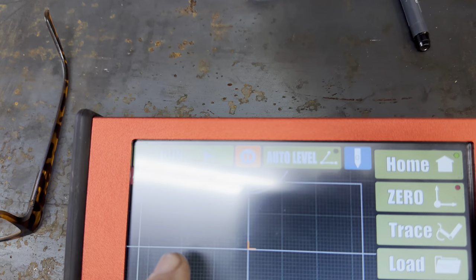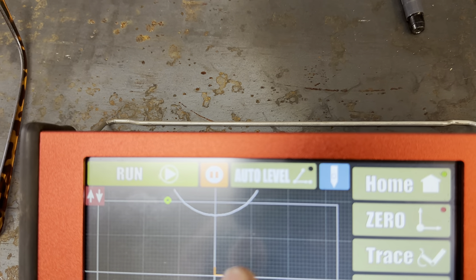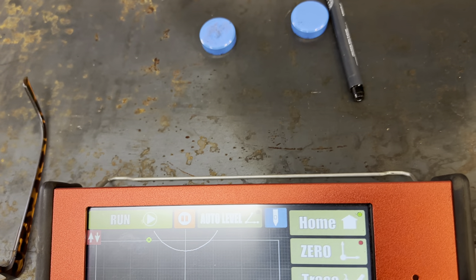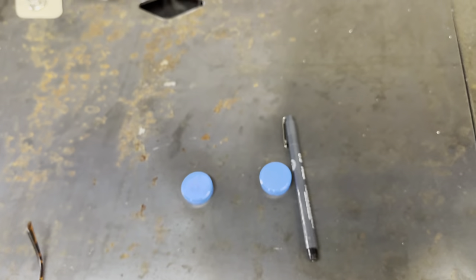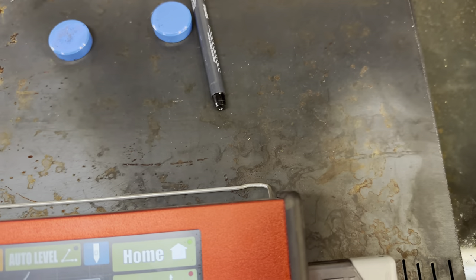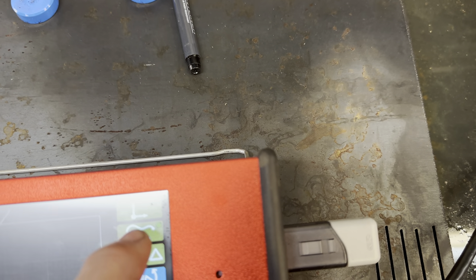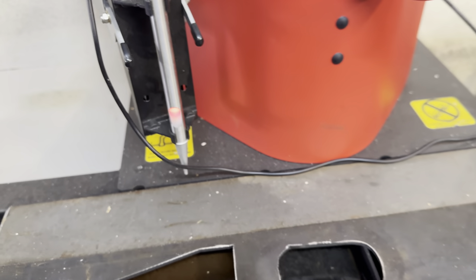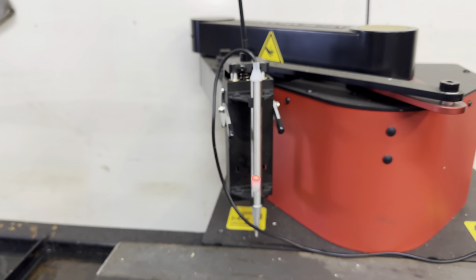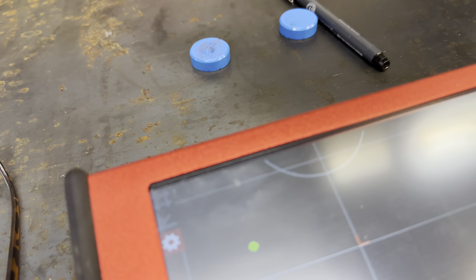When I look at the screen I see this little green dot, and then this little arc that represents where the machine sits on the table — you can see where the pin's at. So I'll go to trace, select this line right here, and grab my stylus. As I pull this, you can see the green dot moving on the screen to where I'm at.